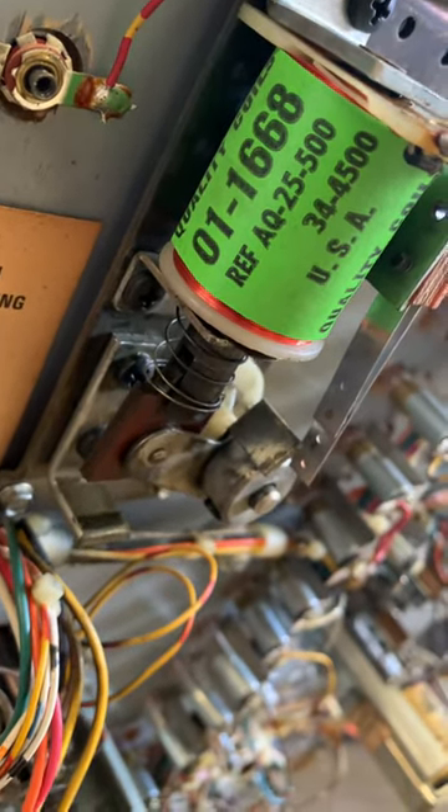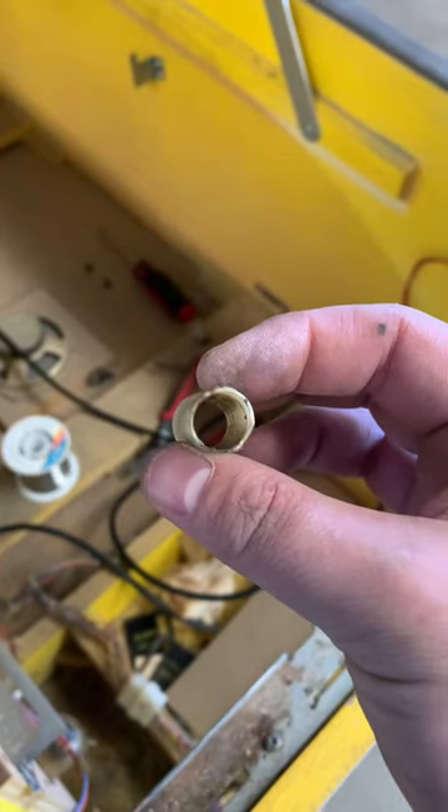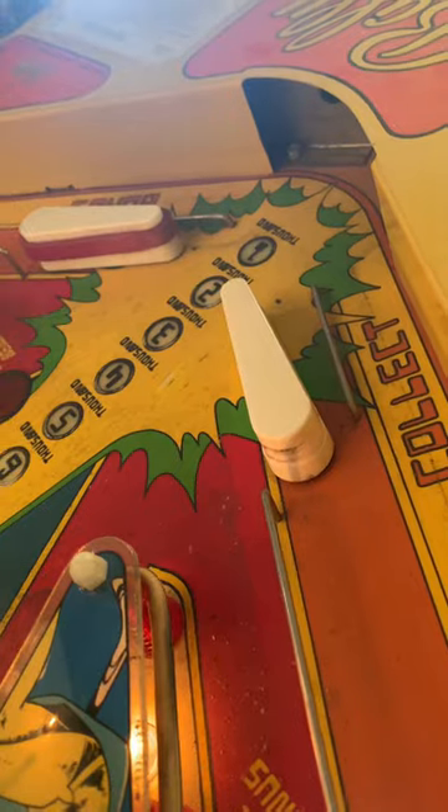It's pretty slow about closing back up, so we'll take it apart and clean it. The coil sleeve is cracked — I'm sure that's where the resistance is coming from — so we'll replace it. Now we've got a flipper back.